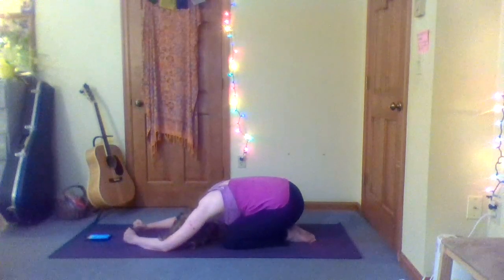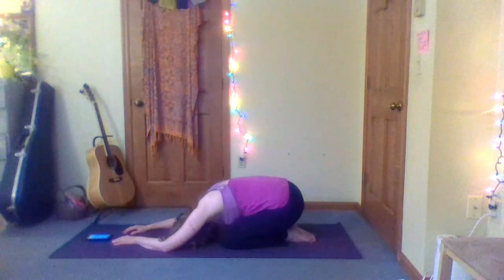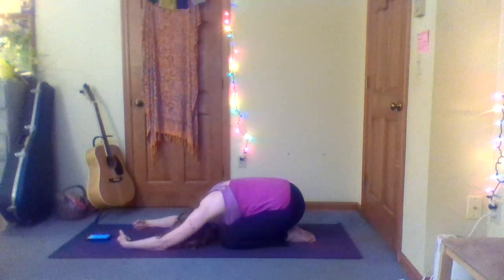Press it back to child's pose — just gives you a chance to flex the wrists a little bit. Take some deep breaths, let your low back relax and soften. One more smooth, slow breath. Then we're pressing up and bringing it down to the elbows for a forearm plank.